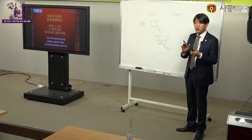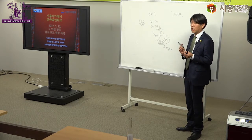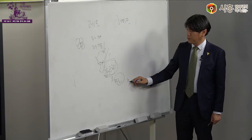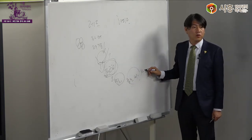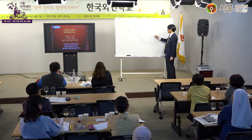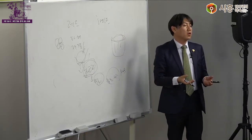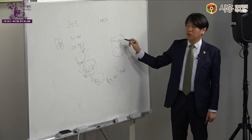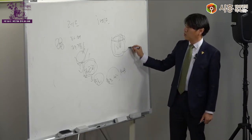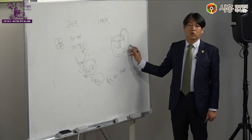레드와인은 껍질의 색을 우러내야 하기 때문에 발효하는 내내 껍질을 그대로 놔둡니다. 껍질에서 나오는 탄닌 성분과 색깔이 우러나야 하므로, 껍질과 씨가 모두 섞인 머스트(must) 상태로 발효 탱크 안에 넣습니다. 발효가 진행되면 머스트가 위로 둥둥 뜨게 되어 계속 액 속에 잠겨주어야 하는데, 막대기로 누르거나 펌프로 아래 액을 퍼서 위에 뿌려주는 방식을 사용합니다.